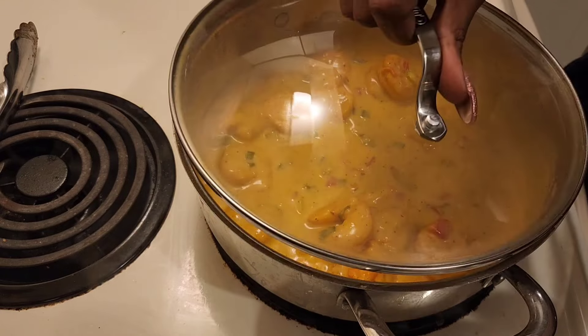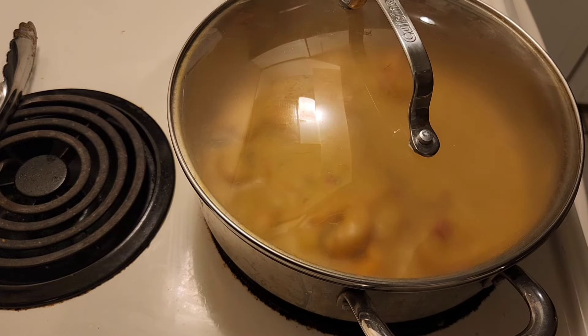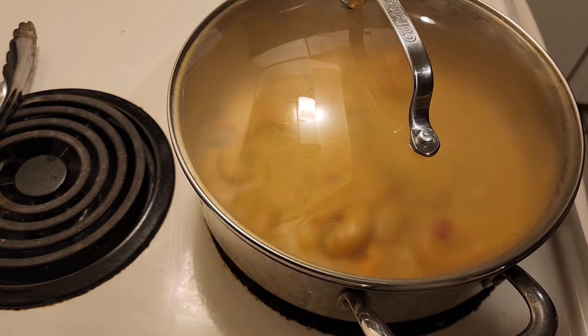And here we go — it's done for right now. I didn't add the cheese; I didn't want to add it. Maybe I'd add it on top, or add it in the grits — I don't know.